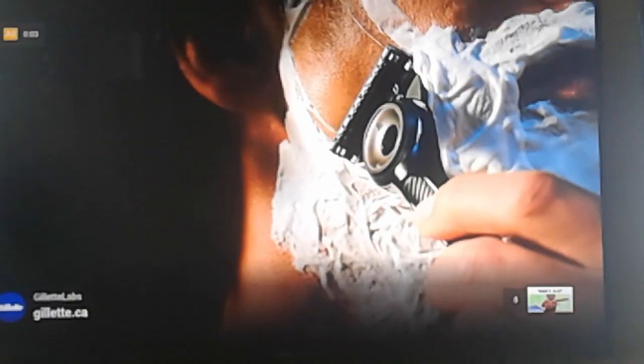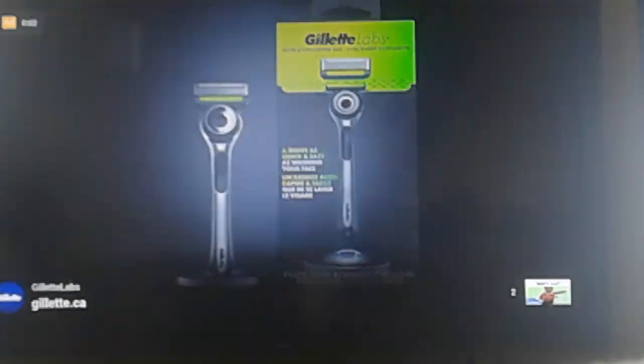The exfoliating bar can find safe and gentle exfoliation into one efficient stroke.